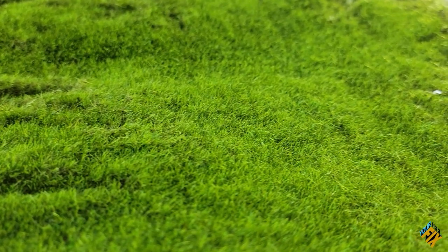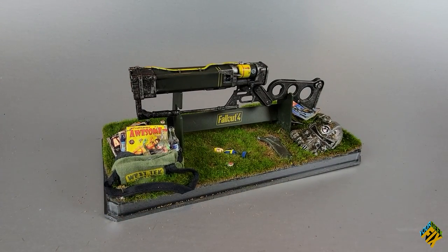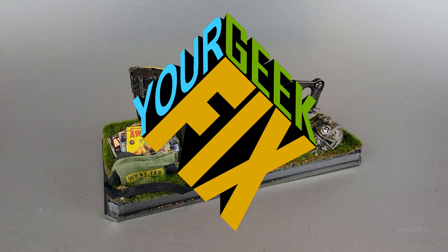Today on your GeekFix we're going to be showing you the fastest, easiest, and cheapest way to add grass to your miniatures without need for tools like this. We'll be using that skill and some others to be able to make this Fallout diorama. Stay tuned, this is your GeekFix.